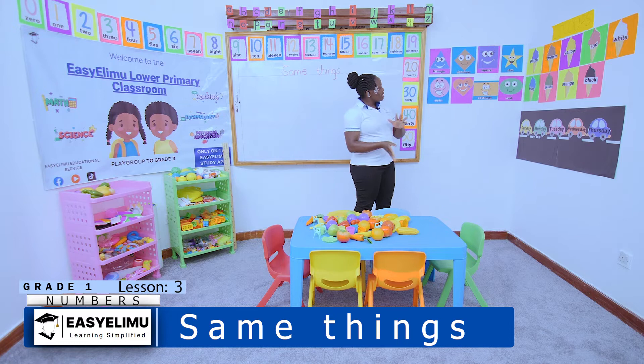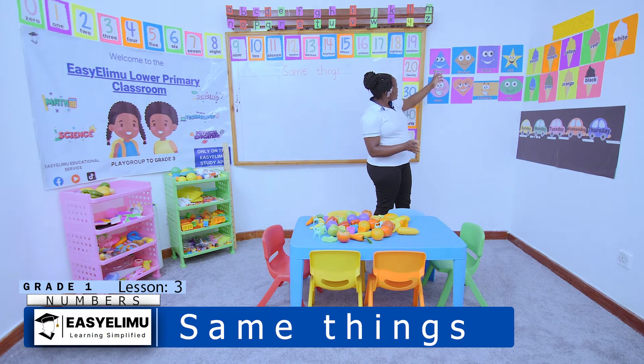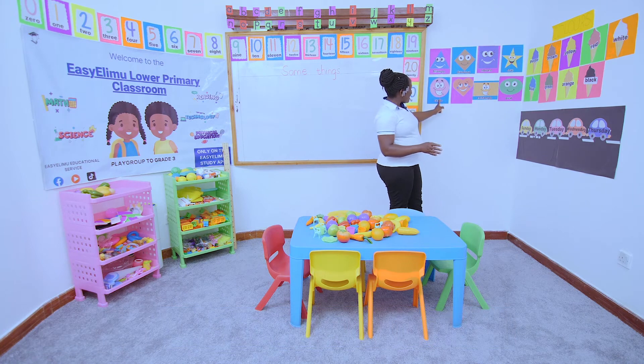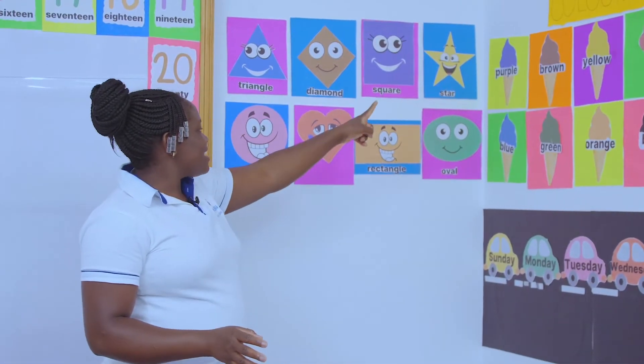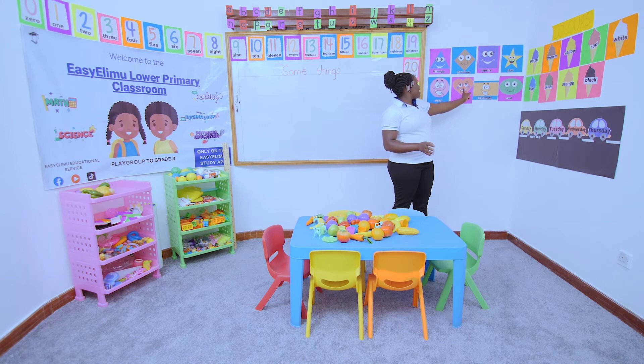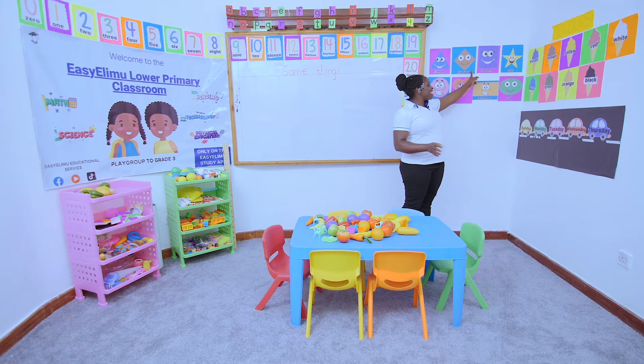Let me name some of the shapes we learned. Look at the shapes: the triangle, the rectangle, the circle, the square, the star, the oval, the heart, and the diamond.